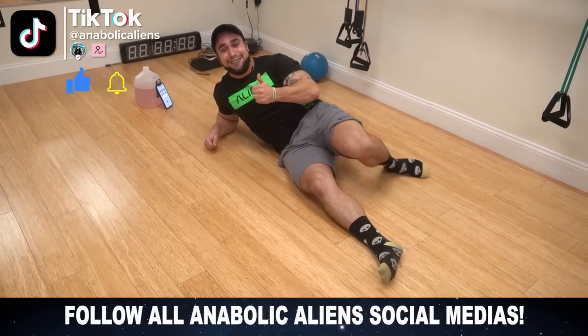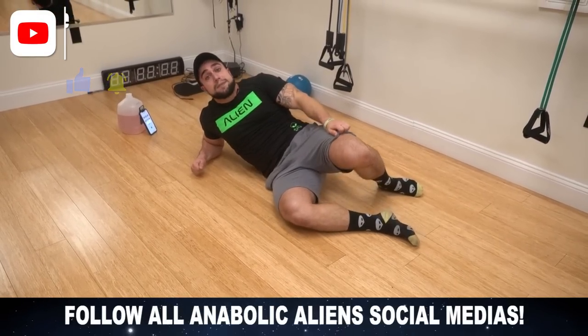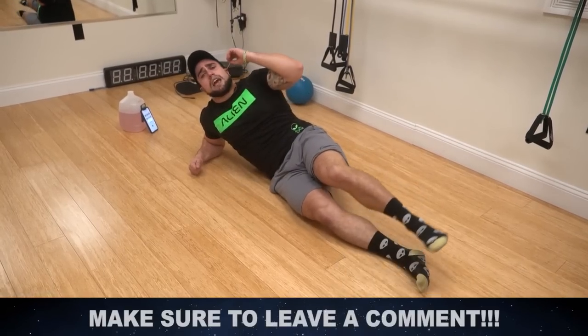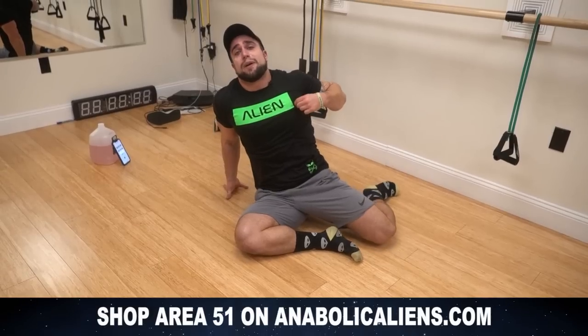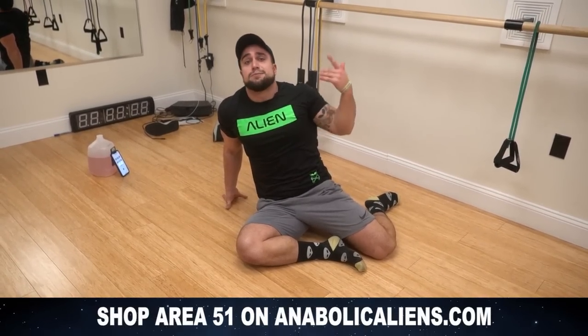Make sure to smash that thumbs up button and click that notification bell right next to subscribe so you don't miss new video uploads — I'm uploading all the time, you don't want to miss any. I'm gonna be covering every muscle group with this new intense six-minute series. Thank you for your support aliens — make sure to check out the alien shop, Area 51, I'll link that in the first comment in the description. Rep the alien, get some dope apparel. I will see you in the next video, peace.